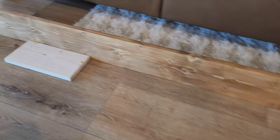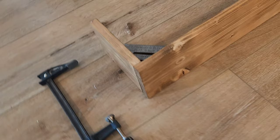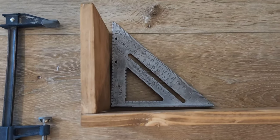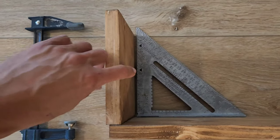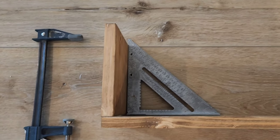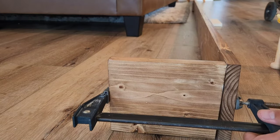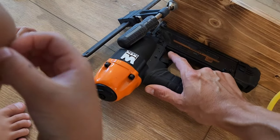We went ahead and sealed everything. Now we're coming over to the edge where we're going to go ahead and glue and use some 18 gauge brad nails to connect this end bracket or end cap. I have my speed square here to make sure it's completely flush. I'll add some glue to this piece and then shoot a couple brad nails and it'll be ready to hang on the ceiling.